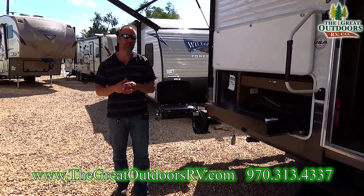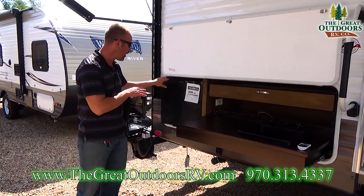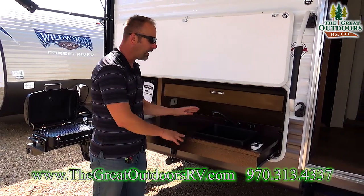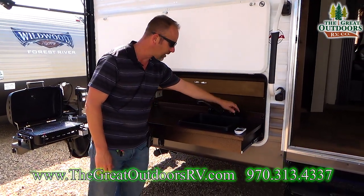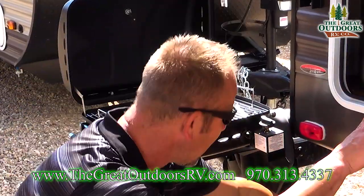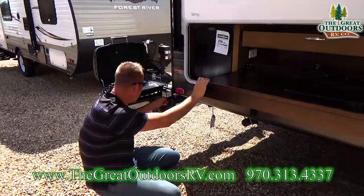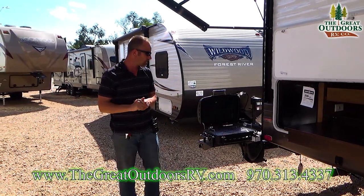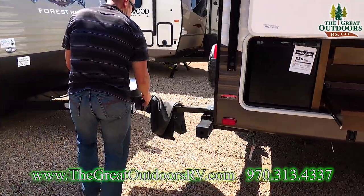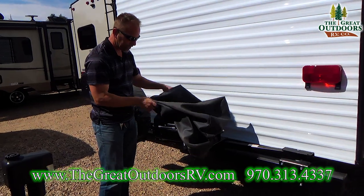One of the very first things you're going to notice on the 27 DBK is it comes with an outside kitchen. You're going to get an outside refrigerator operated by your 110 system. You'll have a drawer pull-out for all your cutlery and paper plates, a kitchen sink with hot and cold water. The biggest thing is your outside grill with a direct connect for your propane that feeds from your LP bottles all the way back to the grill — a super easy system to use. When you're not using it, it swings out on a little arm and locks into place with a cover.